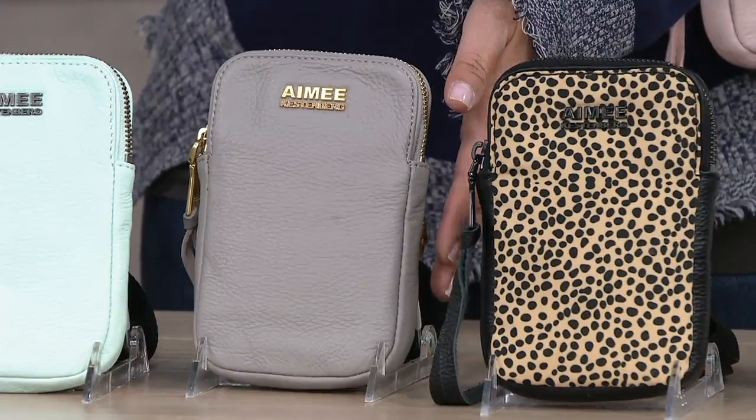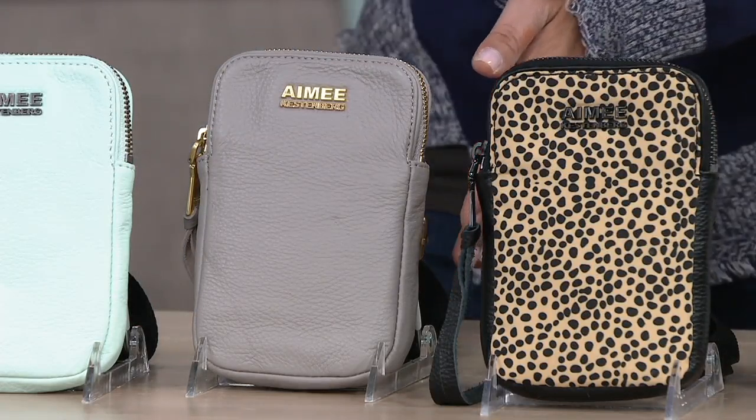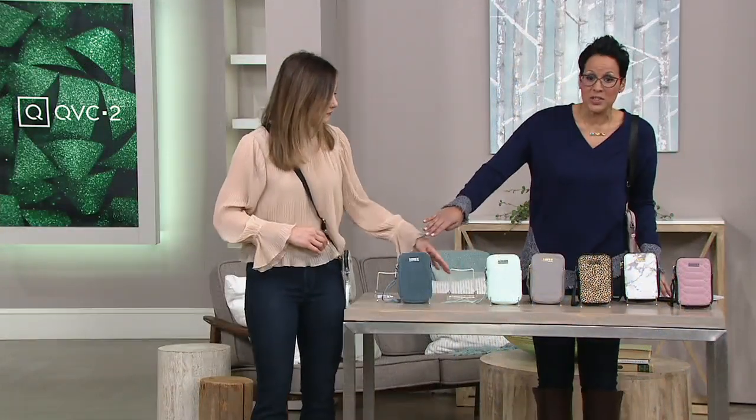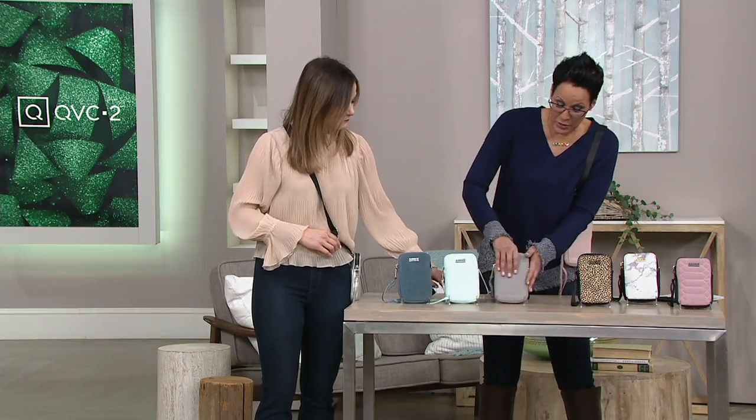All of those bags — let me correct that — those were the leather ones, so those are all $18.57. They are $18.57 because they are the leather version on that easy pay.